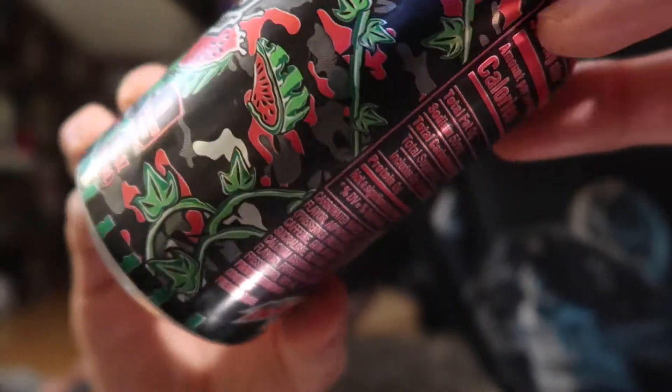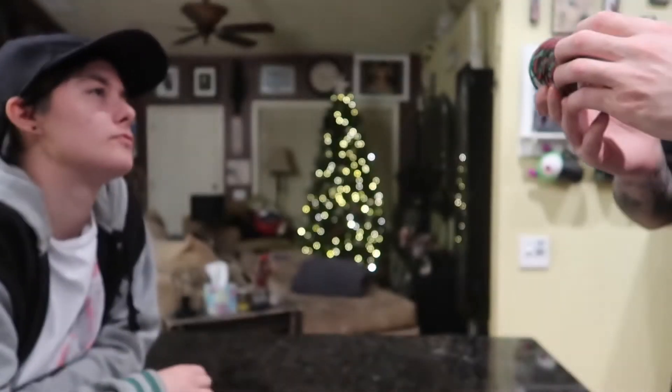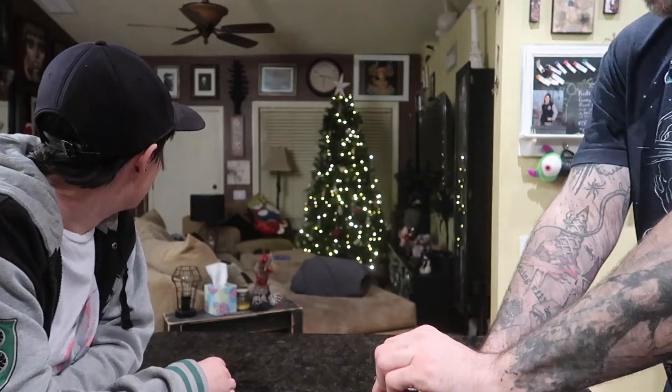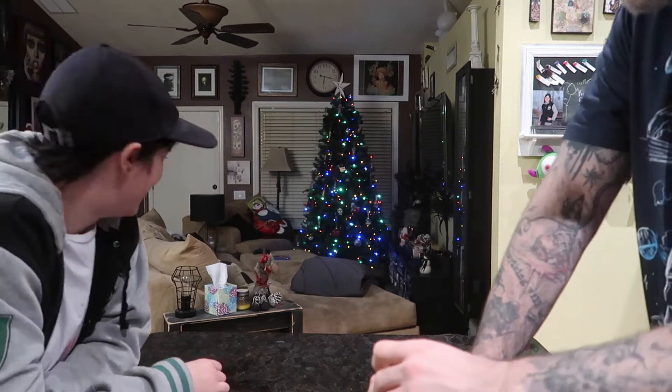The graphics on the can are actually pretty cool. I like it. So let's open this up — this is the zero sugar one. It has zero sugar. How many grams of caffeine? 68 milligrams, so it's like a little less than a cup of coffee. He's like, what are you guys doing? What is that position? That's her modeling pose.